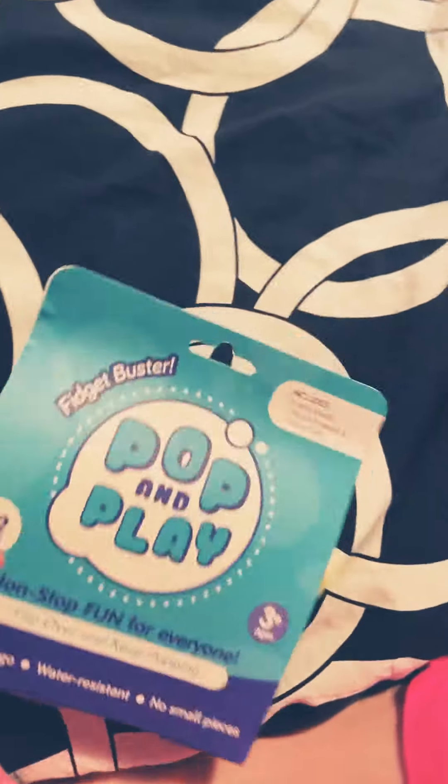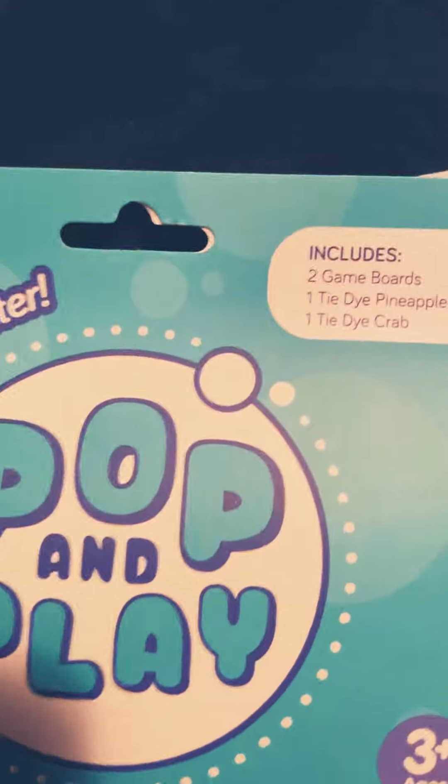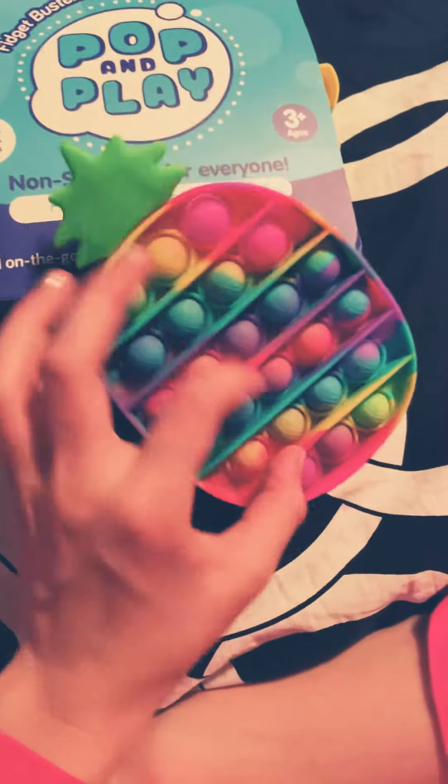What are we going to pull out first? By the way, it comes with two game boards — one tie-dye pineapple and one tie-dye crab. We took out the pineapple first.